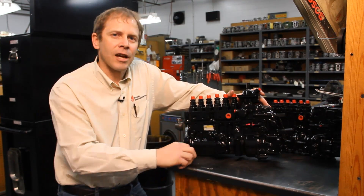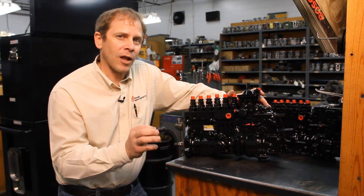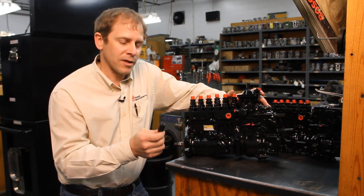We're going to start with our engine timing pin, which is going to help us find TDC. Remember these pins are plastic — don't put any excessive torque on them. That means you have to pop that front gear loose before you put this pin in.